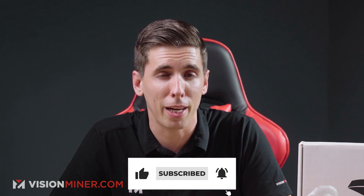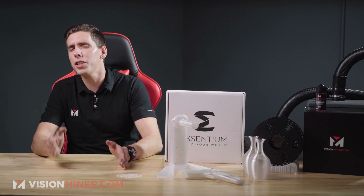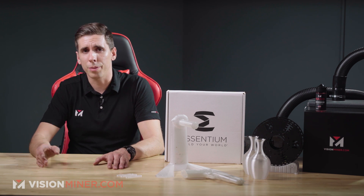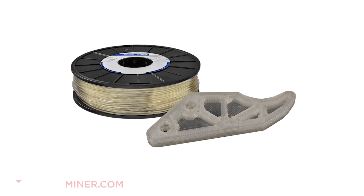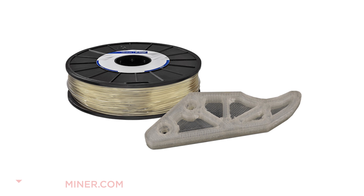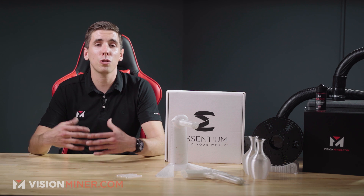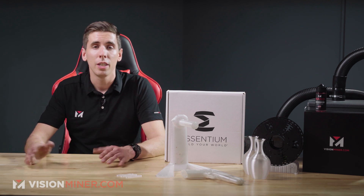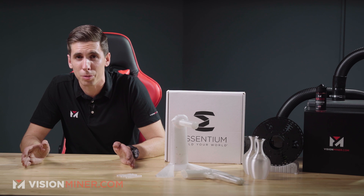While you're down there, you might as well subscribe if you haven't already. Let's talk about where you're actually going to see this material used in the real world. It's a perfect starting point for fixtures since it's super easy to print — literally like PLA. It's also machinable and finishable in a variety of different ways, and it can print in an open-air printer without any problems.